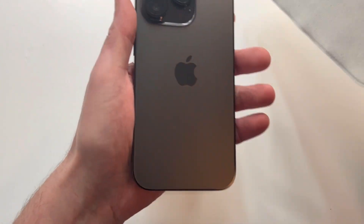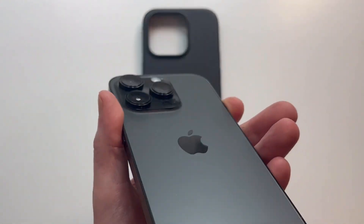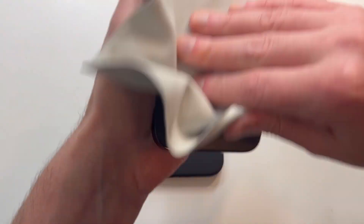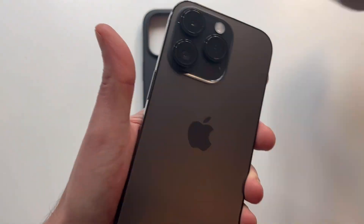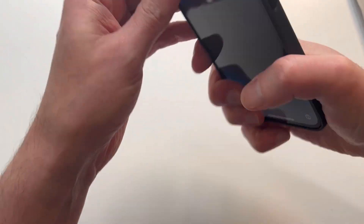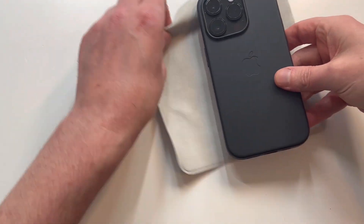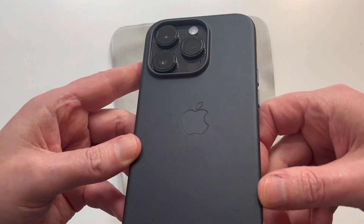Taking off the case — look at that beautiful black, that jet black is beautiful. Let's wipe it down. Alright, slapping the case on — look at that! Black on black, tell me that doesn't look good.